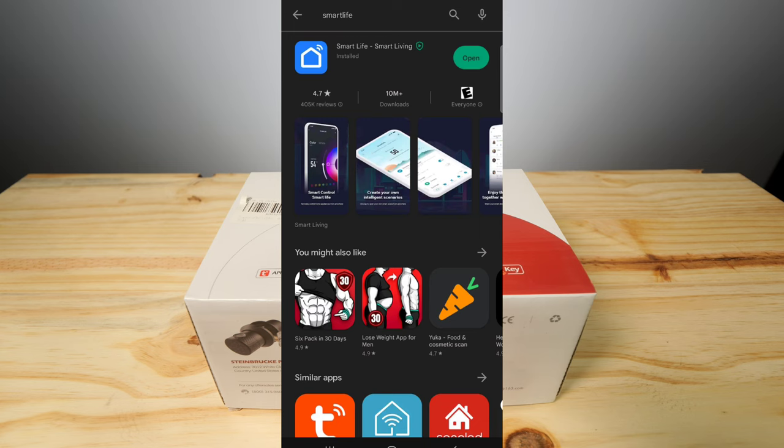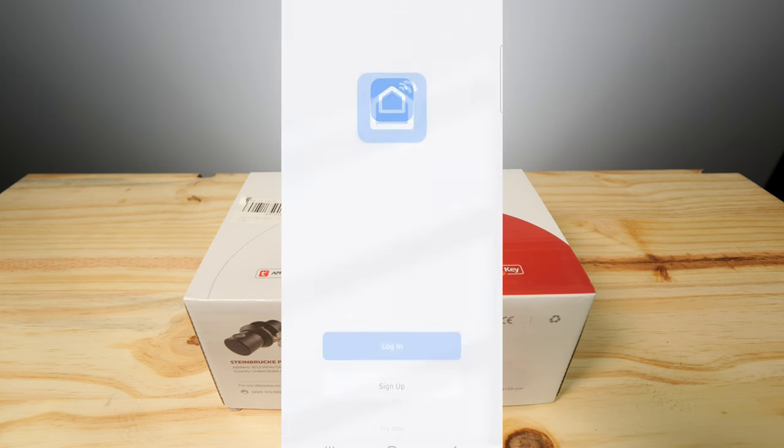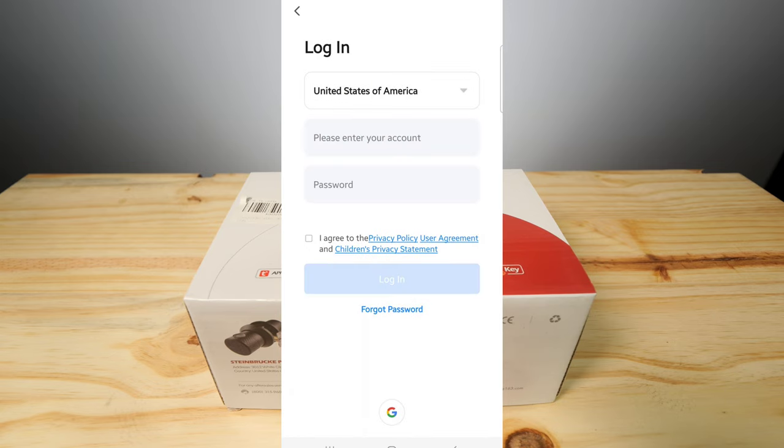There we go, quick and easy. We're going to go ahead and hit open, hit agree. I don't know if I remember my login, but we'll try it.